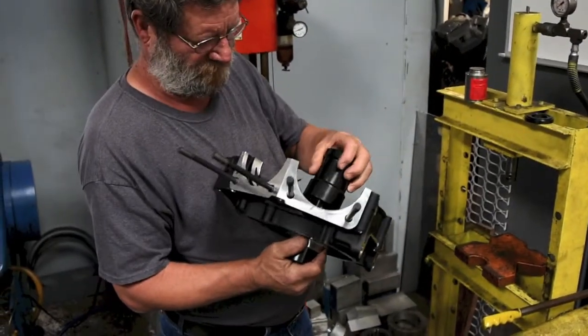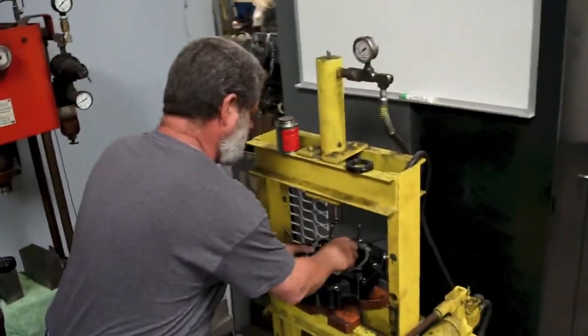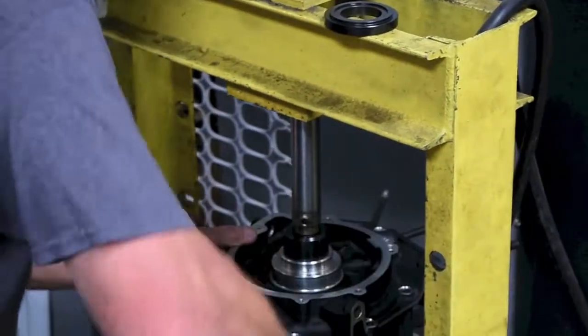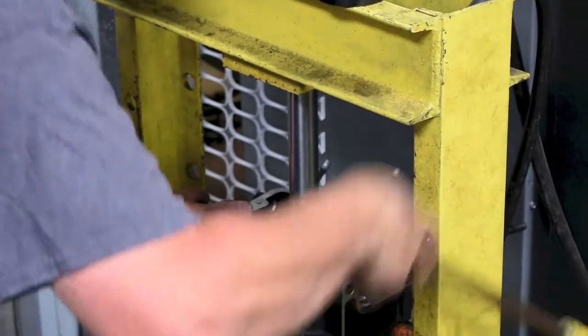Insert the bearing driver through the main bearing and into the center bore of the support tool. Then center the case under the press ram. Press the driver tool until the main bearing is free of the case half.